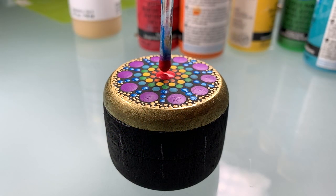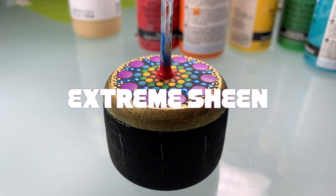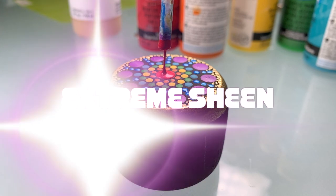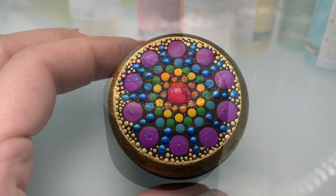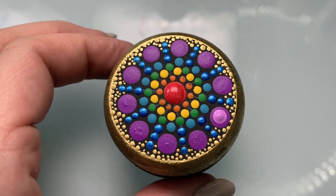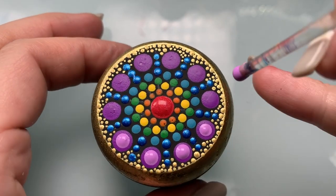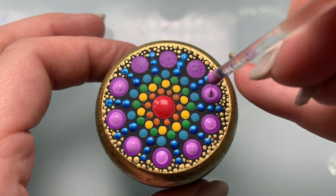I decided to use more Extreme Sheen — I used the Ruby Metallic Extreme Sheen, and I got this sweet slow-motion shot. Check out that string hang time, it's pretty cool — boink! Now using that Purple Sunset, just add a touch of white and go over each one of those purple dots with a lighter purple dot.